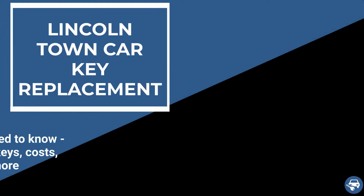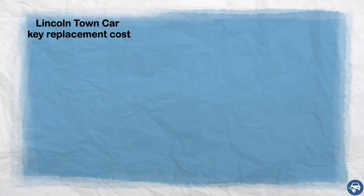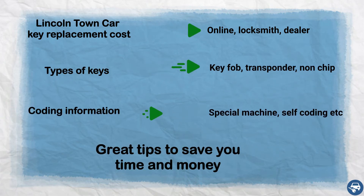Hi everyone. In this video I will show you how to get a Lincoln Town Car key replacement in case you lost all your keys or just want to have a spare set. In addition, I will go over key replacement cost, types of keys, coding information, and some great tips to save you a lot of time and money.